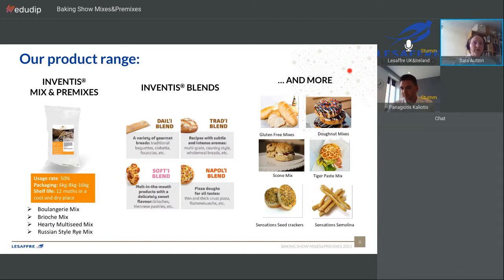In the premix range we have a boulangerie mix, a brioche mix, a multiseed, and a Russian style rye. In the blends range — where the baker adds their own flour and additional ingredients — we have one for gourmet bread such as ciabatta, baguettes, and focaccia; the tradi blend with additional sourdoughs for different flavour profiles; a soft blend for sweet and enriched products like brioche, doughnuts, and pastries; and a pizza dough blend for flammekueche or thick crust pizza. A demonstration video for the pizza blend is available on the YouTube channel.